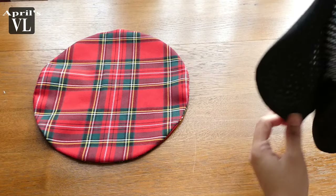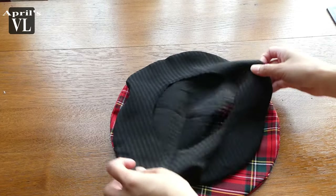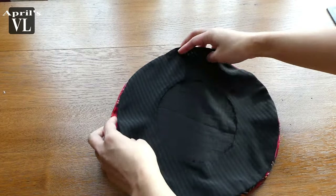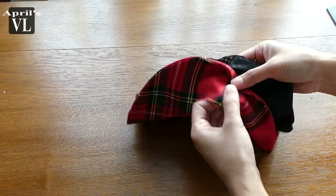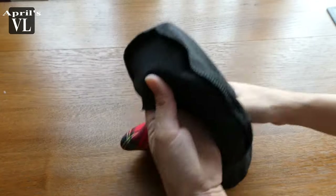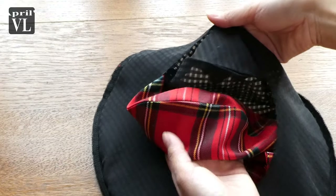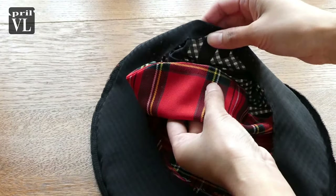You can use any kind of fabric that you want or that you have for the lining. Make sure that they are facing each other — front to front, just like this — before you secure everything in place.